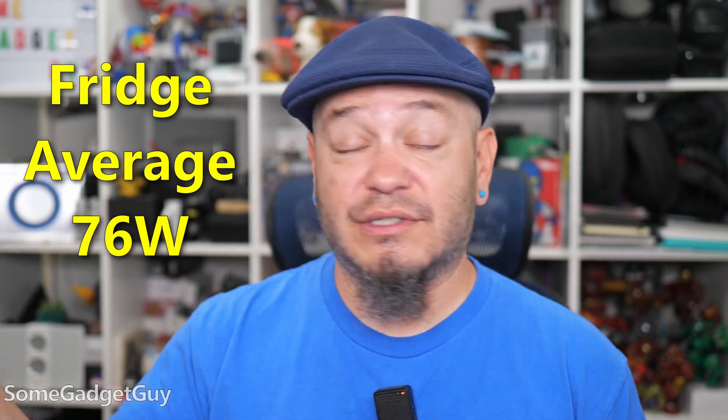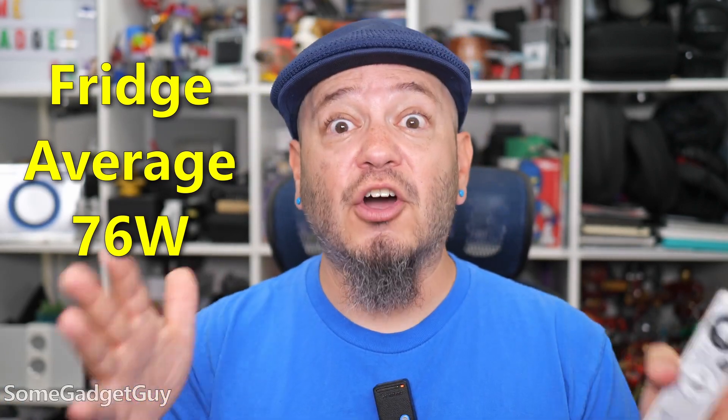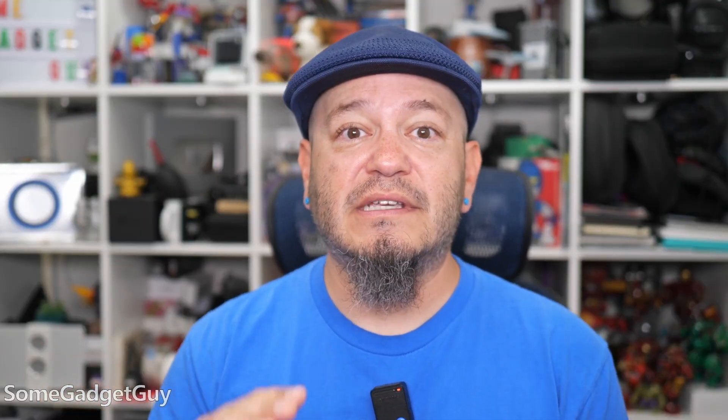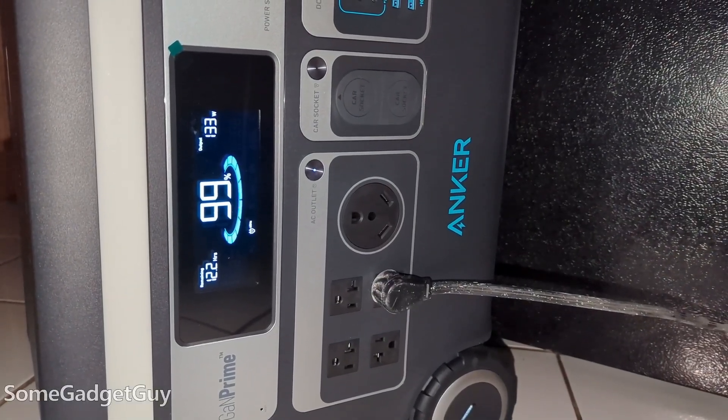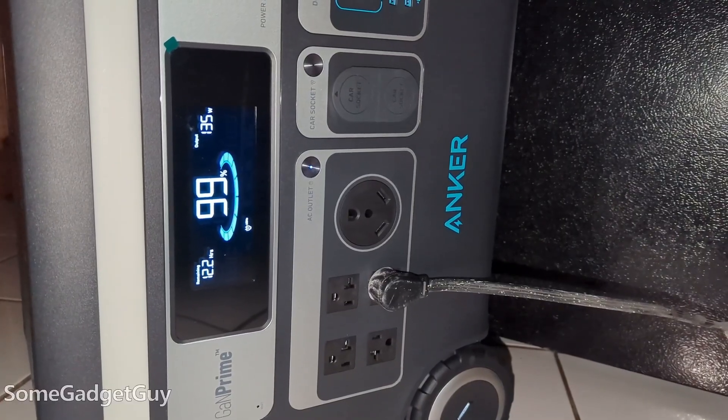It took a lot of talking to get here, but now we have a number. My fridge pulls an average of 76 watts — sometimes higher, sometimes lower, sometimes off — but an overall average of 76 watts. There's a basic formula to figure out how long an appliance can run on a battery. When you pull power out of a battery cell, it's not a perfect one-to-one transfer; there is energy loss. Battery manufacturers largely agree on about a 15% power loss, so you take the total power capacity of the battery and multiply by 0.85 to get roughly how much power you'll actually be able to pull out.